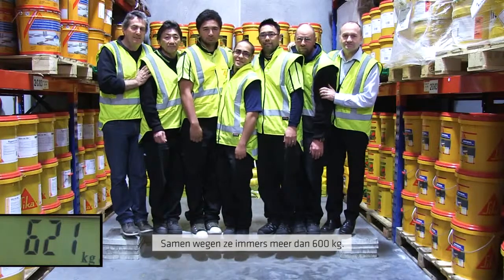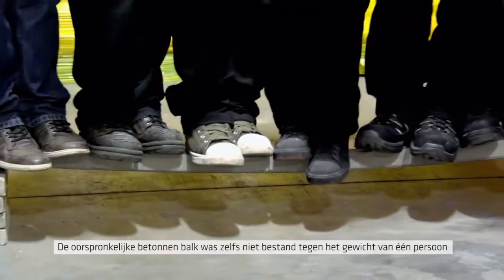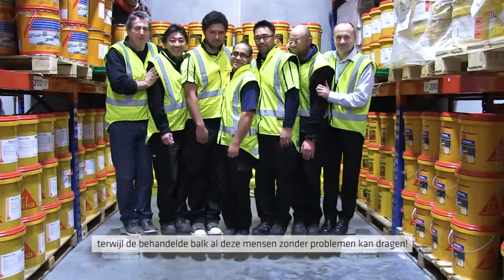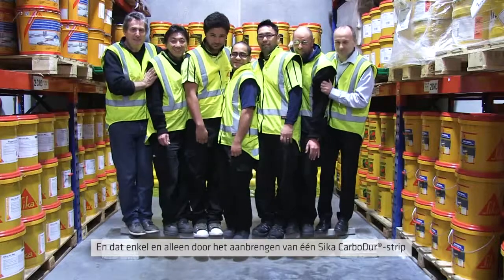That's a combined weight of over 600 kilograms. So a concrete beam which couldn't even support one person can now support all these people no problem, just by adding a single strip of Seeker Carbidure.